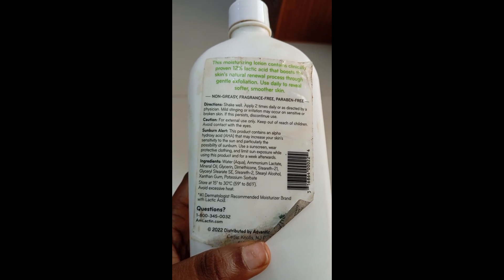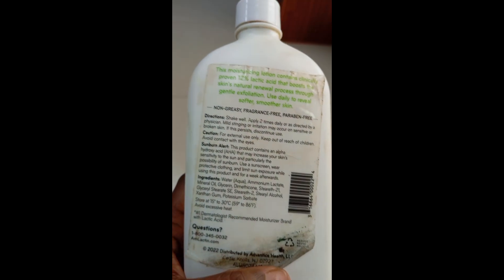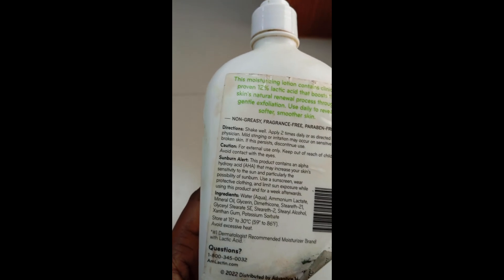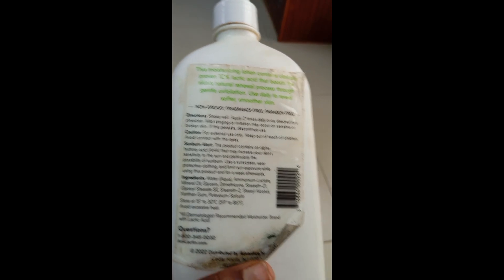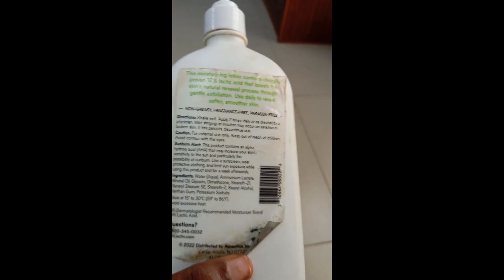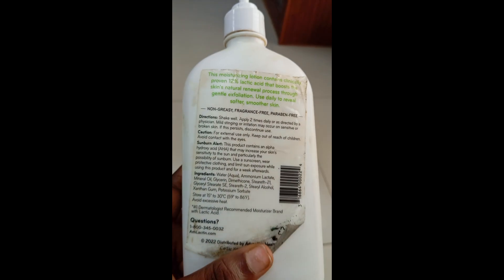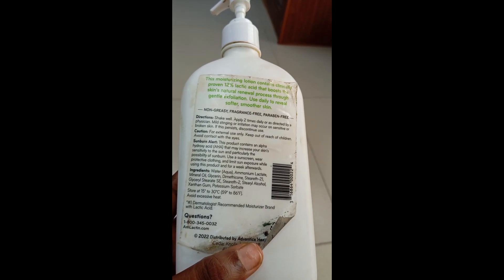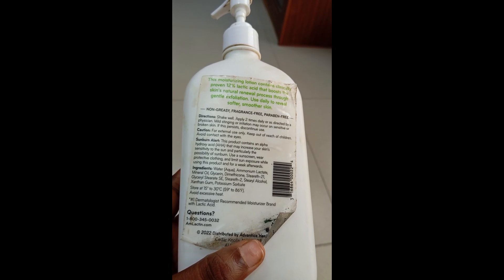This product is not for your face. Going through the contents: it contains ammonium lactate, mineral oil, glycerine, dimethicone, and potassium sorbate. It says apply twice daily as directed. If you're using it on sensitive or broken skin — just like I tried it on my face — it will break you out and increase your sensitivity. That's why I say if you're using it to treat dark knuckles or hyperpigmentation, please use this product at night.